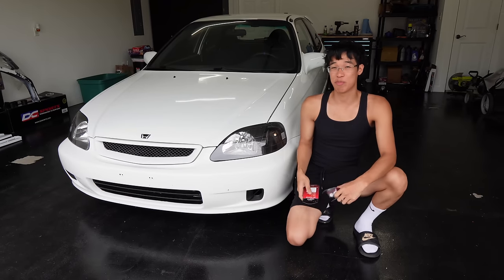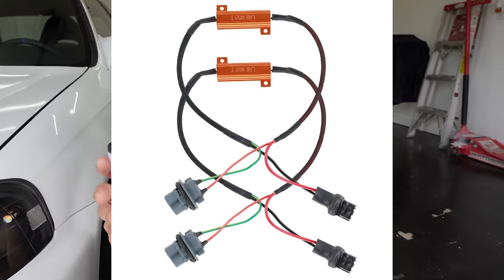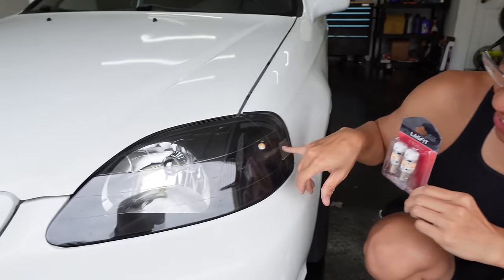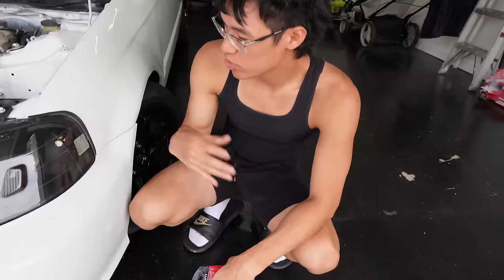Today's video is sponsored by Last Fit. Look at this — they sent us over some LEDs. It's error-free, so basically what that means, it's not gonna hyperflash. You don't have to do those big wide resistors or wire anything up. It's a plug and play, no cutting, no nothing like that. The LEDs on the Civic right now currently hyperflash every time I signal, so this new Last Fit LED should fix the problem.